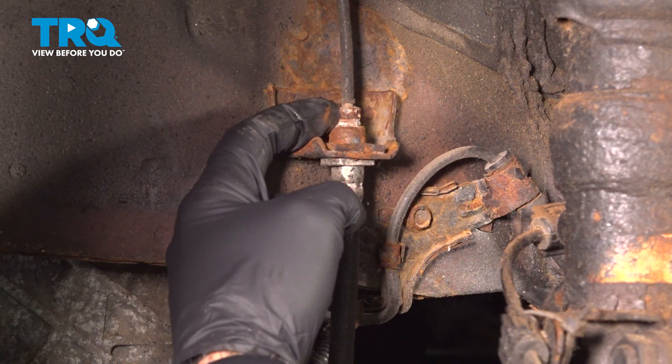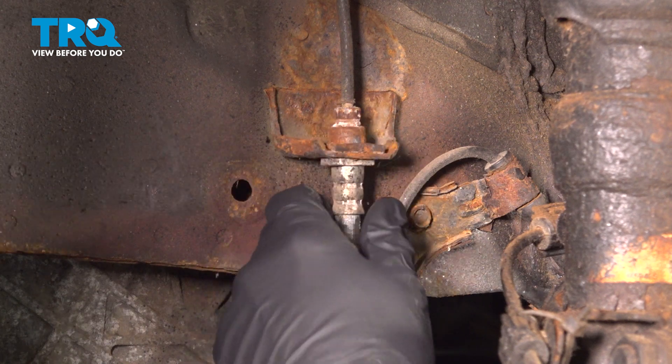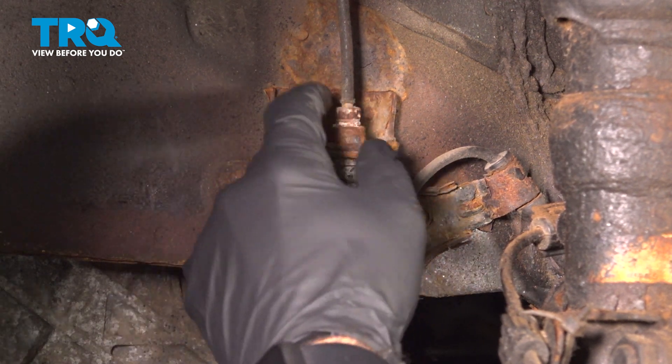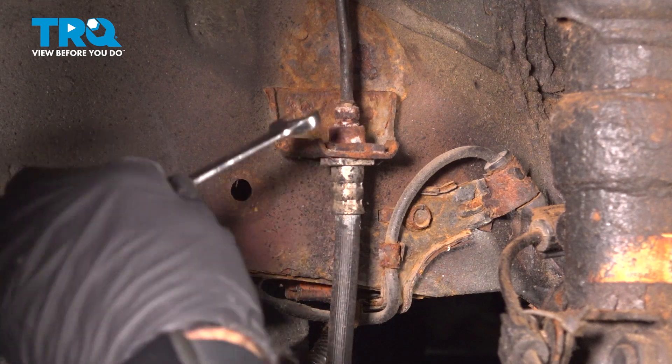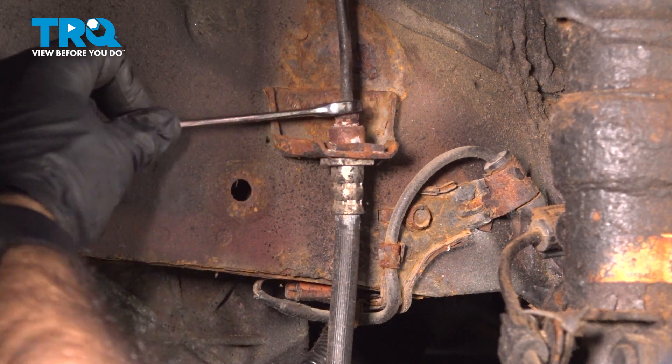We're going to remove this nut here on the hard line, brake line side. We're going to use this bracket and clip, holding this line nice and sturdy for us while we remove this. With a 10-millimeter, we'll remove this nut here.